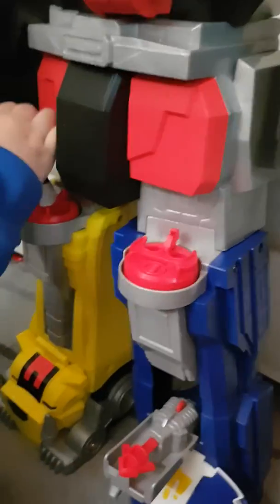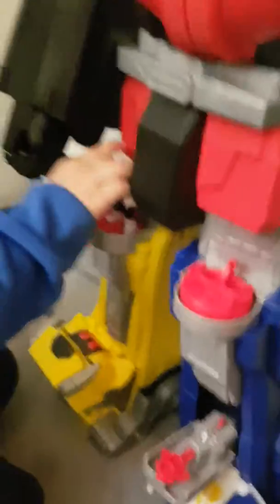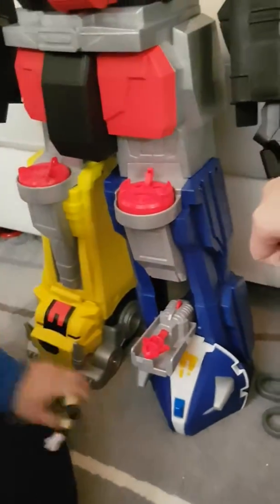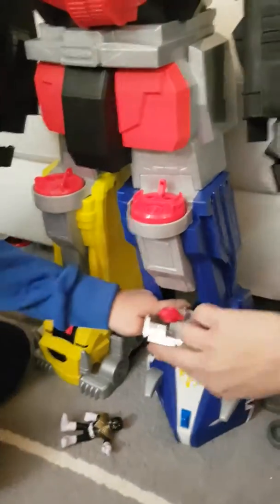I think this, I'm going to try this. Okay, and how about this part? Wait, if we close it up.